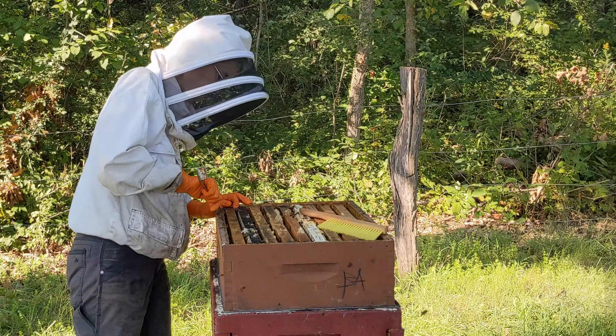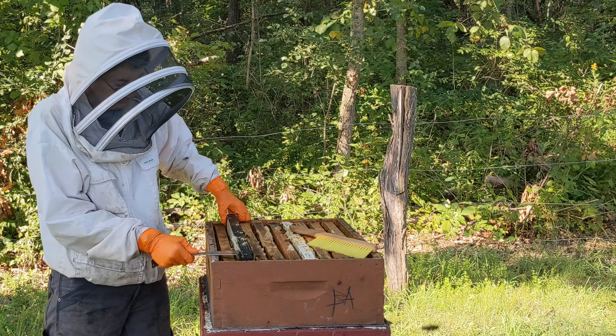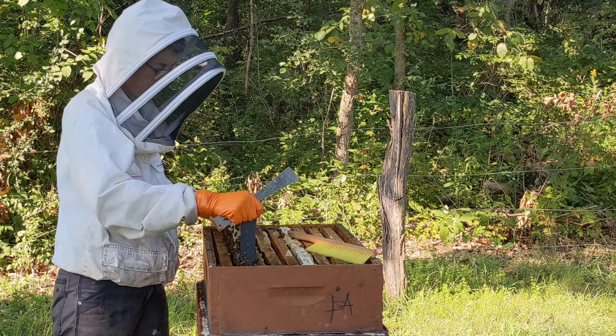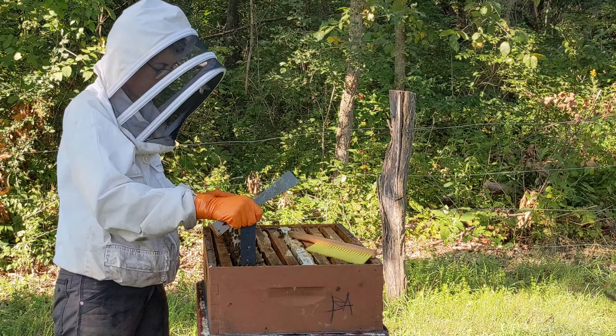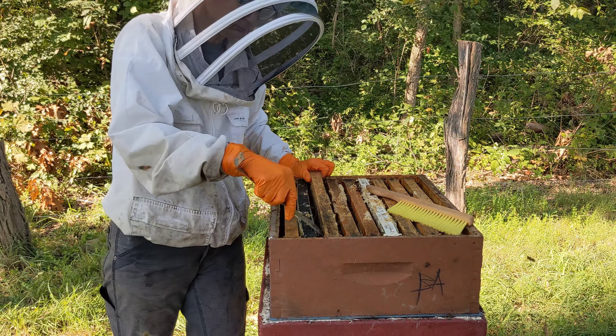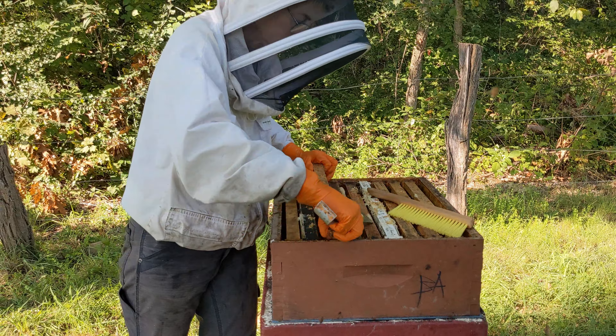I'm going to pull up the second frame because it's plastic and plastic rises up more easily. What we have here is a black plastic frame — on this side only about 15 percent is capped, and this side about 95 percent. So overall that's not enough cappings; I reject that one at this time. I want to have at least 75 percent total capped, and that way I know it's good thick honey under those cappings, because nectar and partly processed honey look the same.